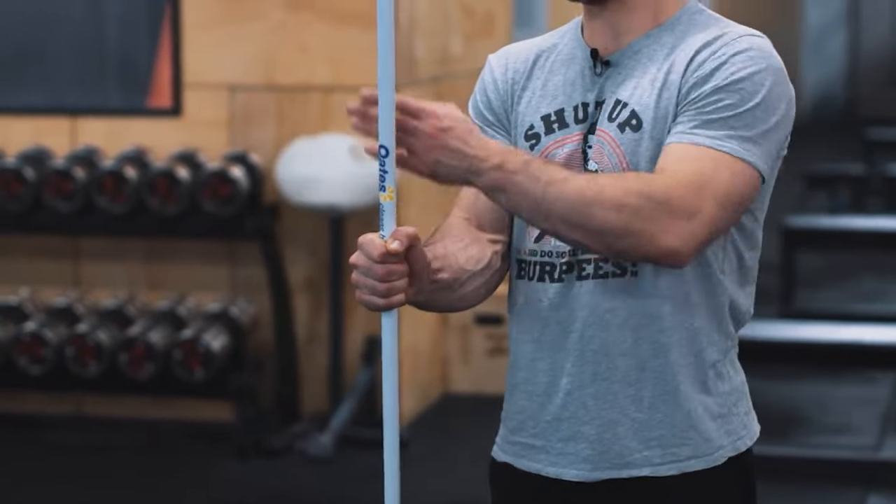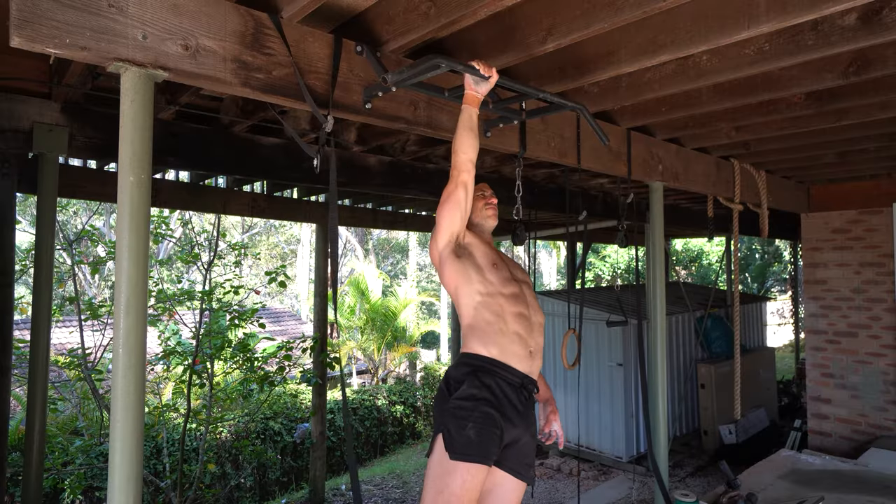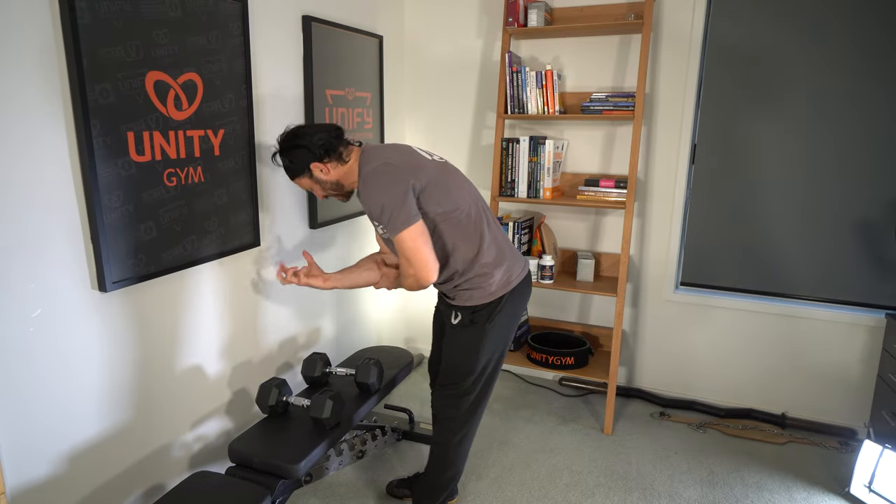It's normal — and even something you should shoot for — to feel a two to four out of ten pain when you do the workout, because you want to be stimulating adaptation within the tendons. Feeling a two to four out of ten pain is actually a good thing. But what we look for is the baseline level of pain going down. If you do a workout and the next day the baseline level of pain is worse, then you went too hard — and you need to consider manipulating any of five variables within your workout.